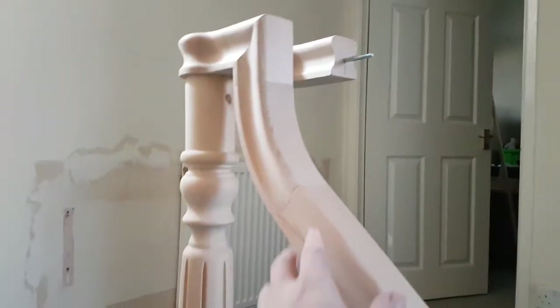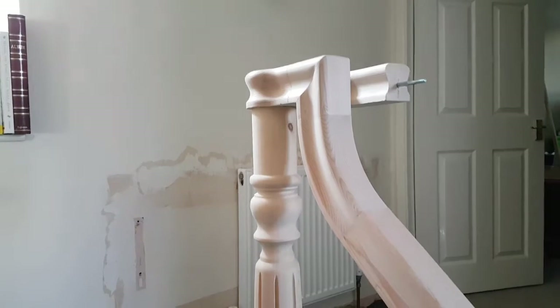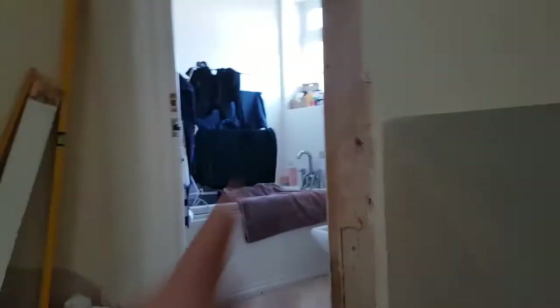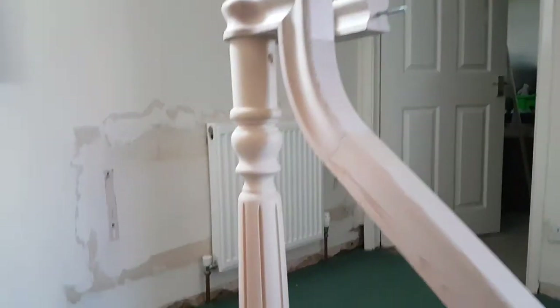There are a couple of nicks — not quite sure where they came from, but now the light's on it you can see them better. It's a lot of work. This whole handrail comes off in one go at the moment — it's not glued at all — so you can lift the whole thing up. Obviously the bit that's missing is this section here; I've just reclaimed a half-newel to go against this wall, it's just going to be a straight one. Then I can bolt that to that and the whole handrail will be done as one piece.